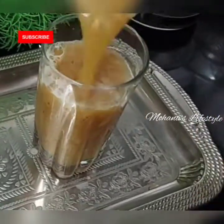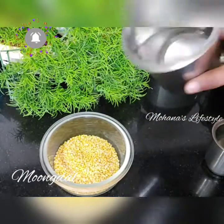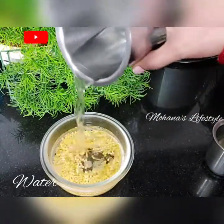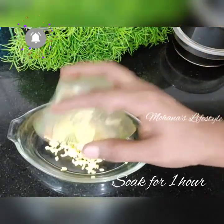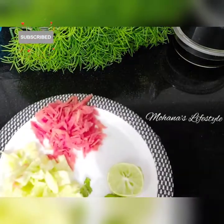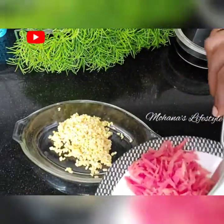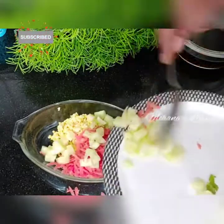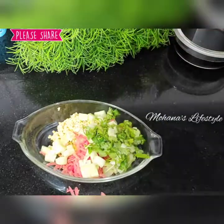Add the vegetables. About 4-5 grams, put the fish in, add the apple, cut the carrot, and cut the vegetables.